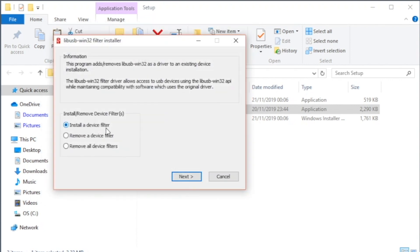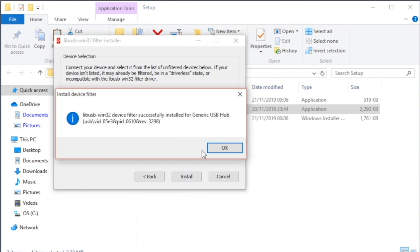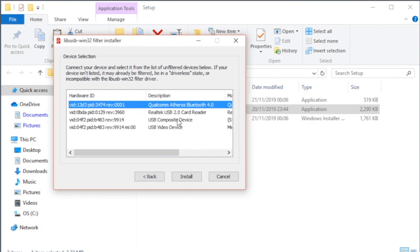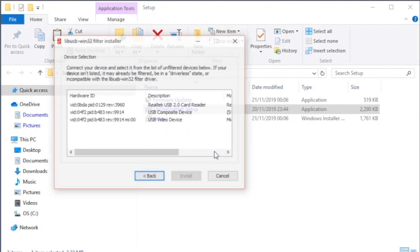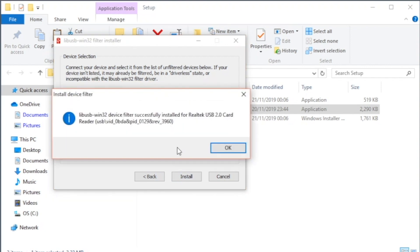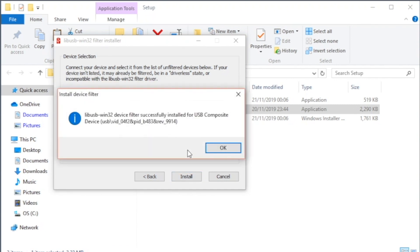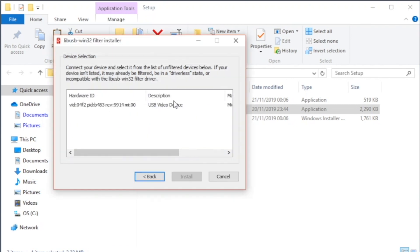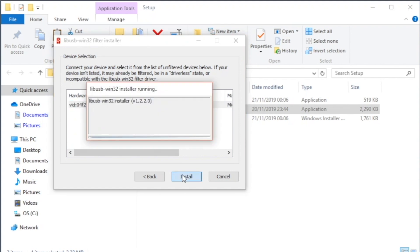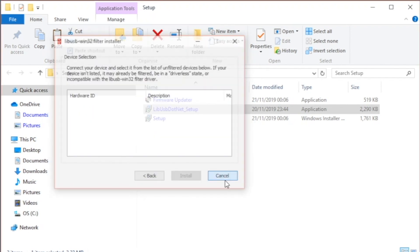When the filter installer opens, click next, then install each device one by one by selecting it and tapping install and OK. When the list is clear, simply click cancel.